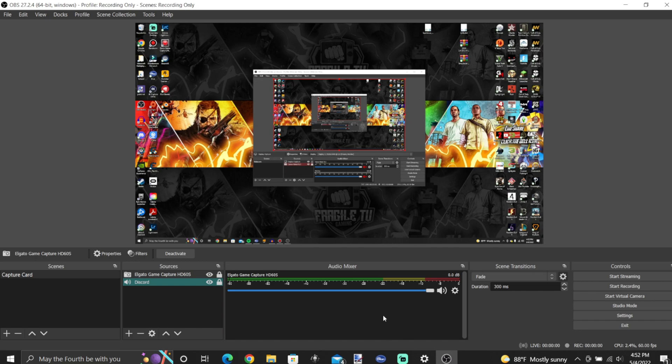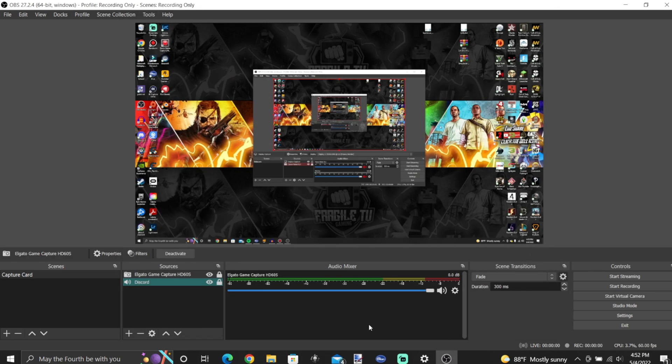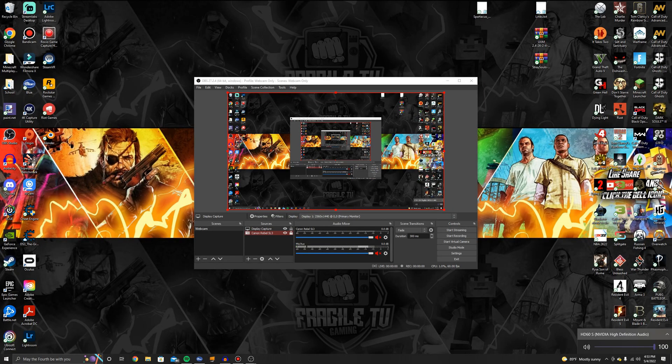After you do that, make sure your desktop audio is disabled. Go to your settings, then go to audio, and make sure desktop audio is disabled — you don't want that enabled because it will create an echo, since your desktop will be recording the Elgato along with the Elgato recording the audio. Then go to your gaming PC, click the speaker icon, and make sure you have the HD60S selected as your audio device, because if not you won't be able to hear anything.